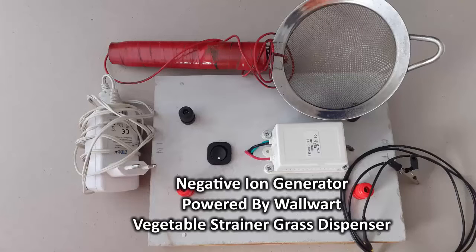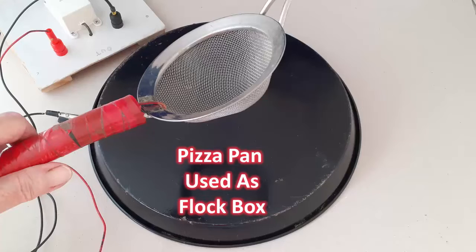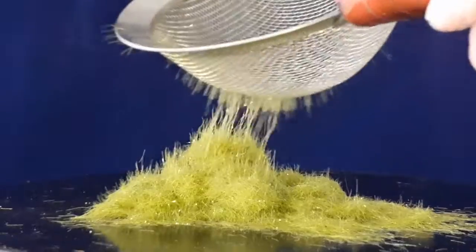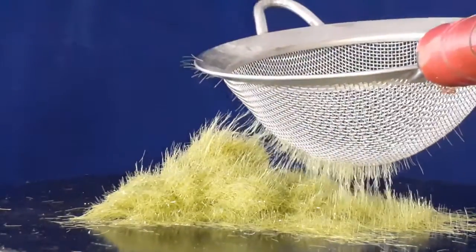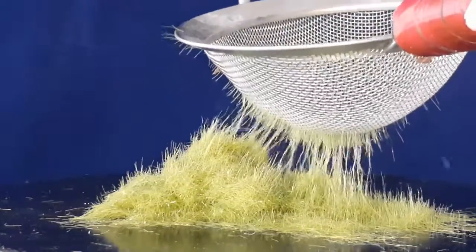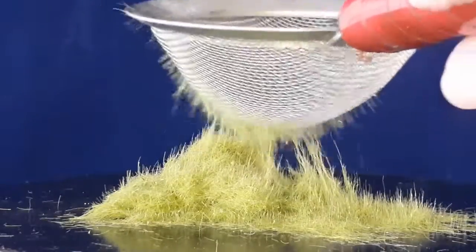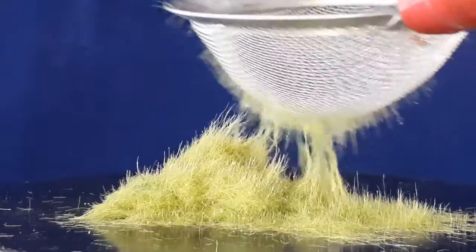The grass dispensers used will be a vegetable strainer and tea strainer. The flock box surface is the back of a pizza pan. This first sequence shows the grass responding to a vegetable strainer whose static field is the result of the generator being powered by a 12 volt DC wall wire with a 2 amp output.